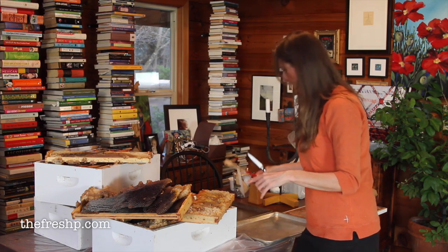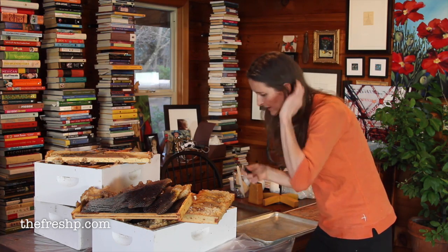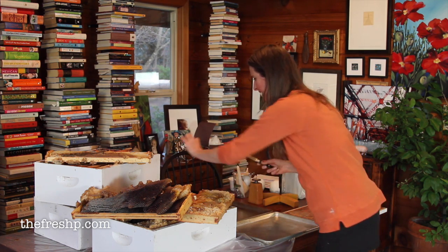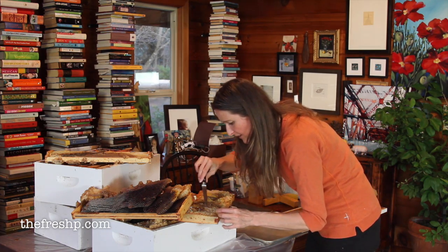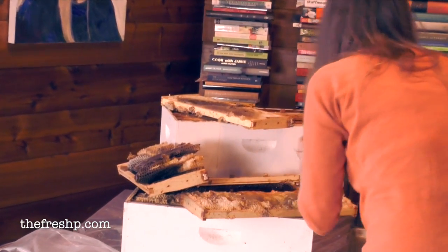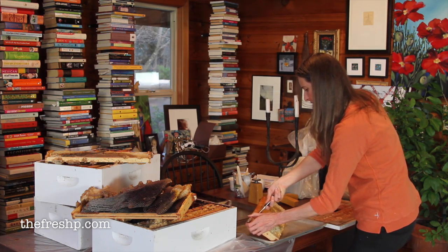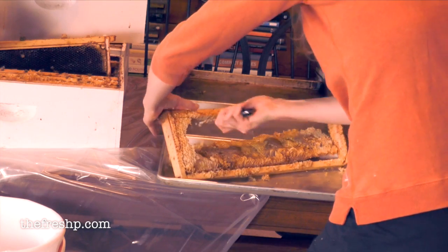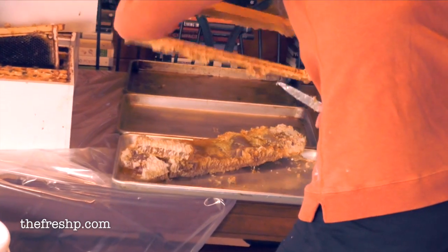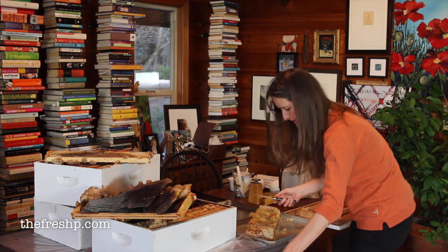I'm just going to use a hive tool and a paring knife. I might regret using my kitchen knife for wax, but I don't have a special one. There are little bees in here — just pieces of unsavory stuff I don't want in the honey — so I'm going to pull that out and put it on my debris tray. I'll run my knife along the frame. I'm not going to cut out any honeycomb that doesn't have honey, because it's just a bucket clogger.